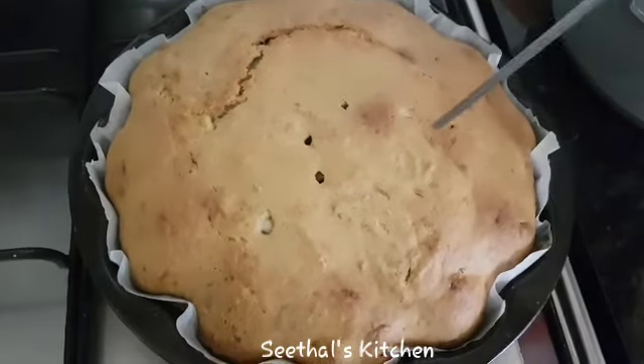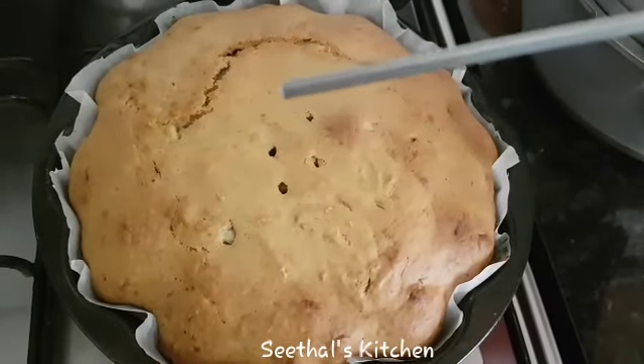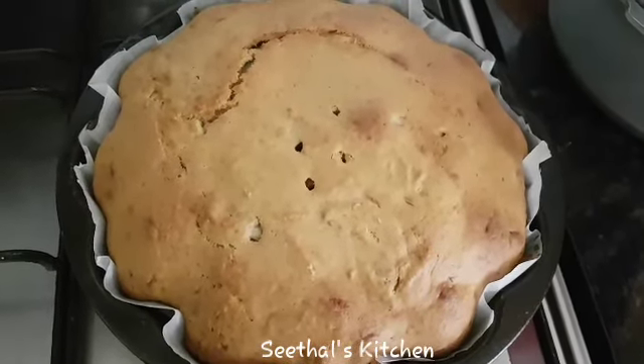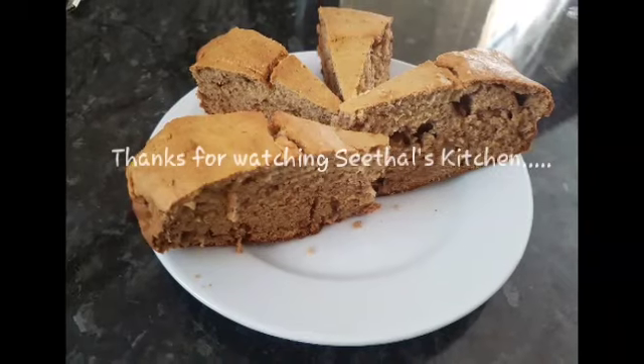I am going to test the recipe now. It is a good one. I am going to give it a few more minutes. Thank you.